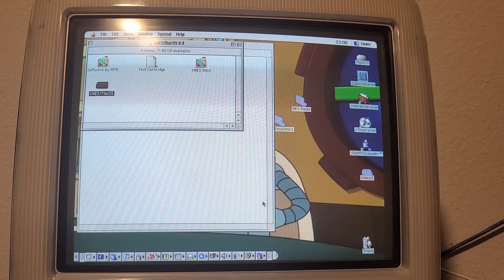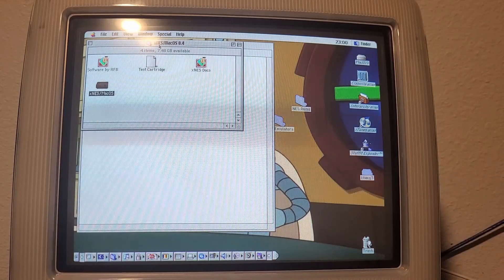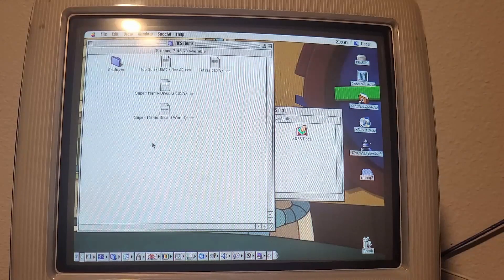I thought I would start this little mini-series off easy by doing NES stuff. But thinking about it more, SNES emulation requires a crazy beefy CPU to actually do properly. And even though we're talking about NES here, there's still a chance it might not work correctly. I've got two emulators to test today.